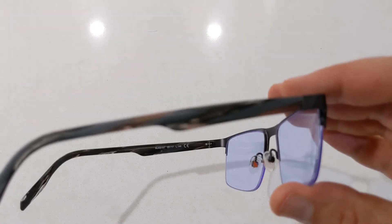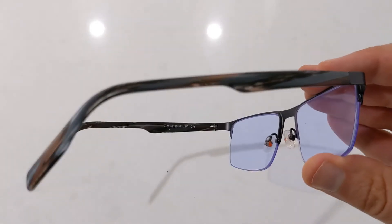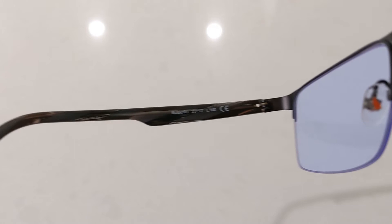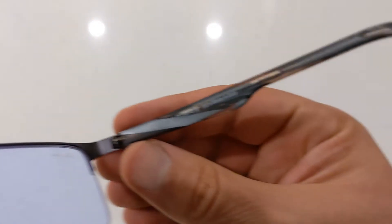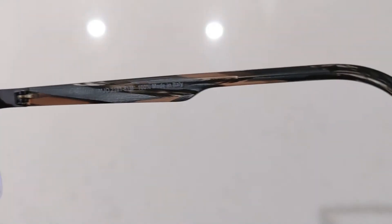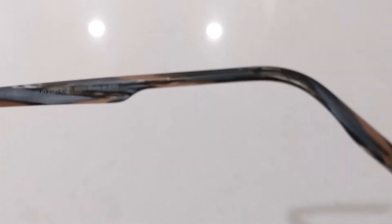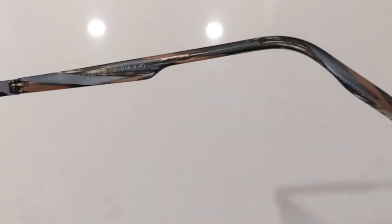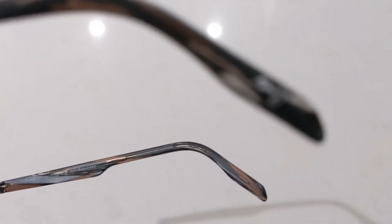These also have quality acetate nose pads featuring the rainbow Maui Jim bird logo inside. They also feature the Maui Jim logo etched on the ends of the temple tips.